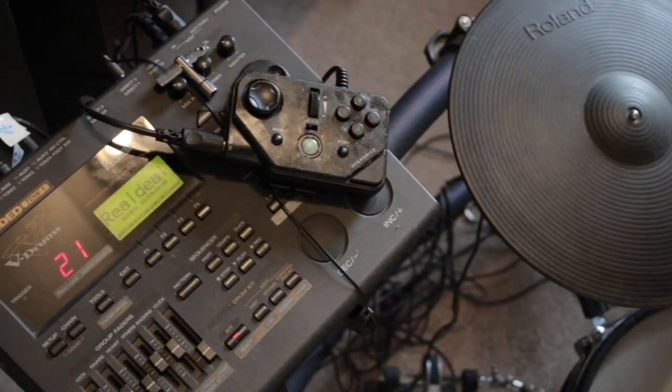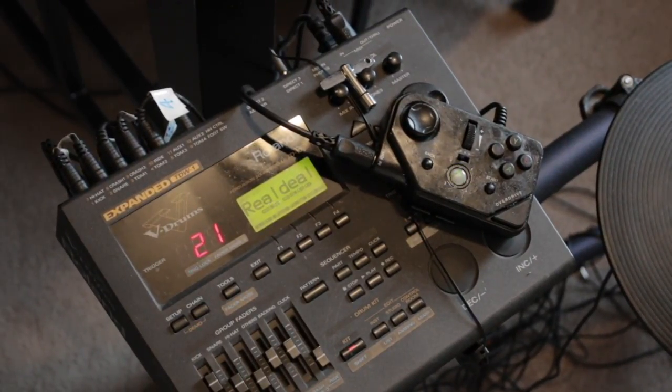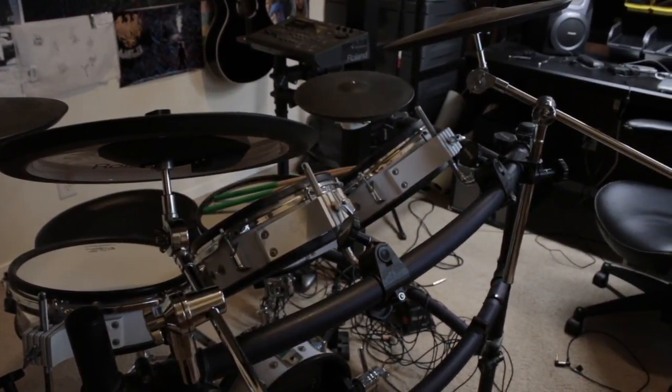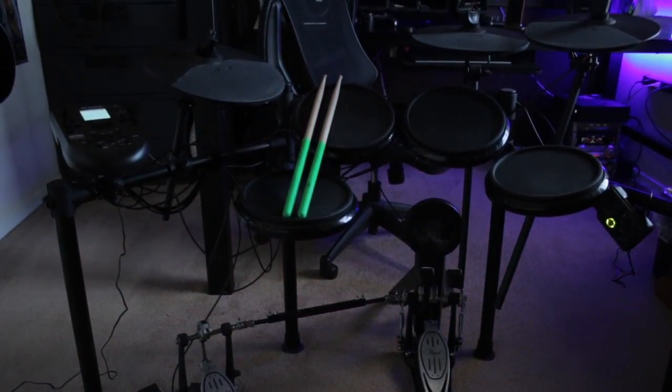However, there are some major drawbacks with this option. Other than spending thousands of dollars on a drum set you may use just for Rock Band, the set itself is very big, heavy, and can take a while to set up when all you want to do is game. This is why I went with the Alesis Nitro kit.